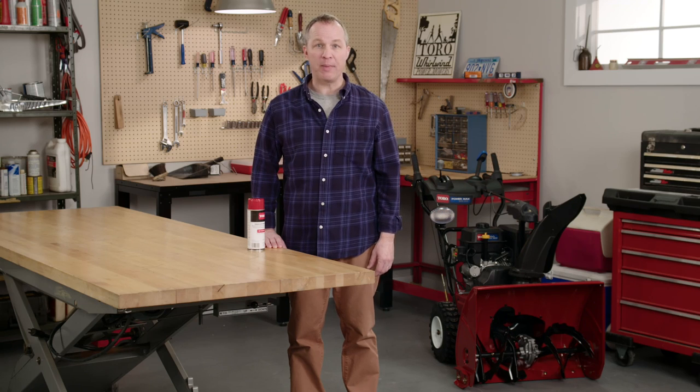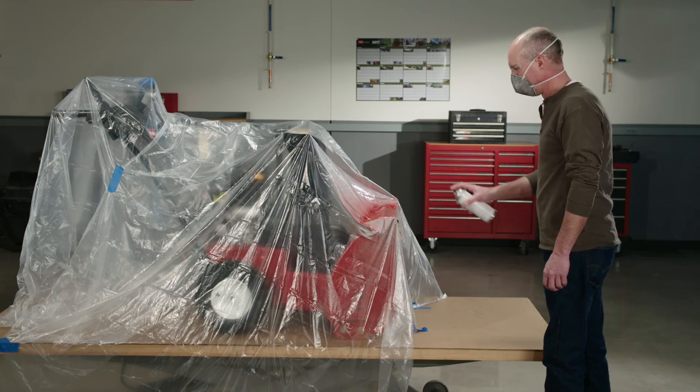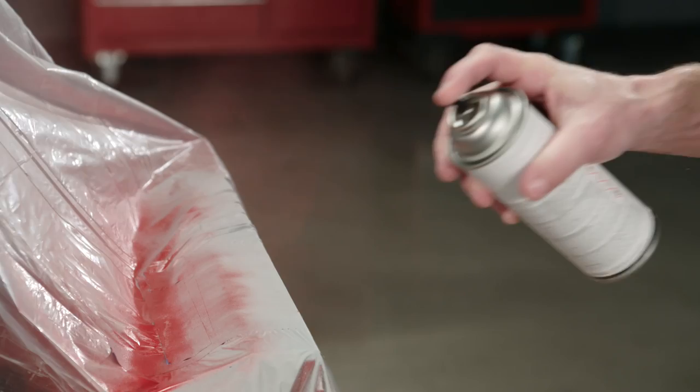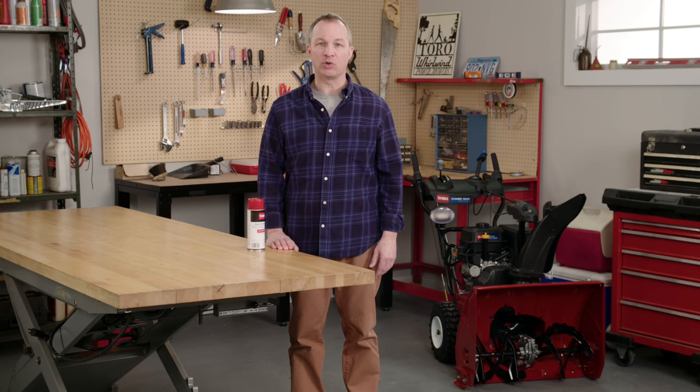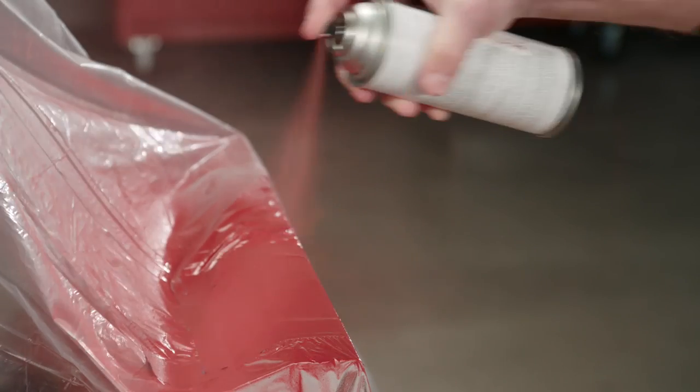Now apply the Toro spray paint the same way you did the primer, in light, even coats. Allow each coat to dry completely between passes. If you see or feel any blobs or runs, smooth out the paint with 1,000 grit sandpaper. Good painting takes patience. It's tempting to slather on the paint, but a thick coat doesn't harden as well and tends to scratch easier. If you're doing it correctly, getting a complete even covering should take three to four coats.